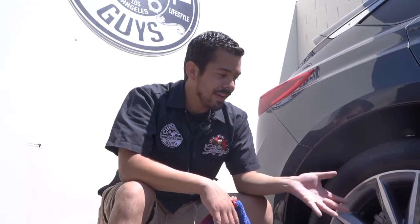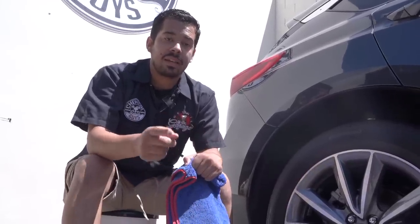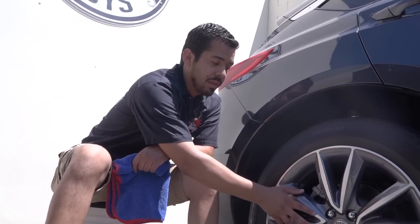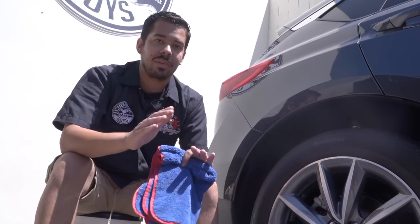And just like that, we buff off that coat of Max Coat Wheel Guard and unveil that nice high gloss shine. As you guys can see, the wheel has a very high shine finish — super smooth so that water, dirt, grime, and brake dust don't want to stick to it. One pro tip: if you have a brand new set of wheels or haven't mounted them yet, go ahead and coat the barrel of the wheel as well. Or if you have an open wheel with easy access to the barrel, I highly recommend applying Max Coat Wheel Guard to the barrel because that area gets the most brake dust. So not only is the surface of your wheel protected, but the barrel as well — giving you the best protection and that nice high gloss shine inside too.